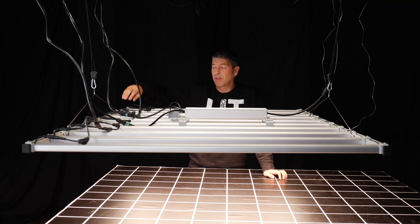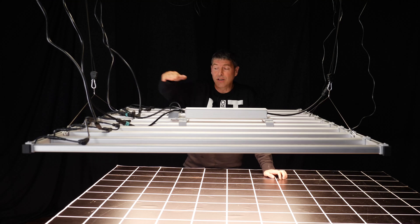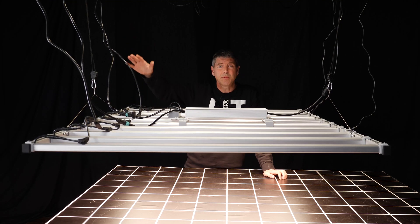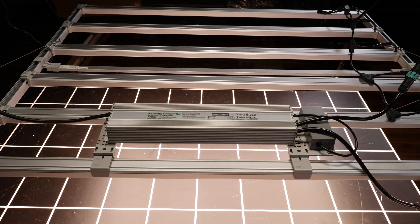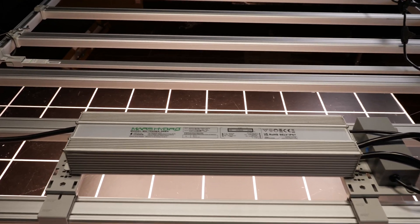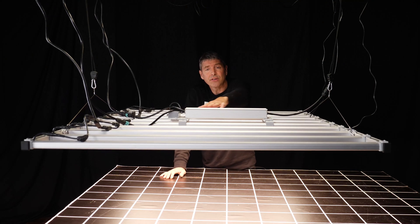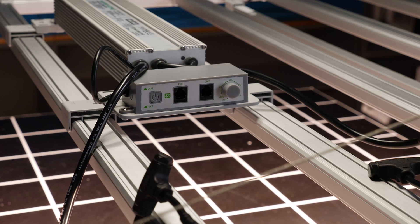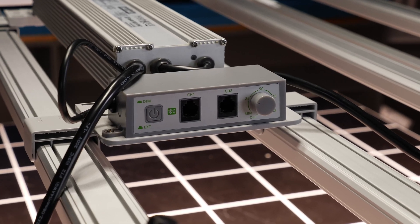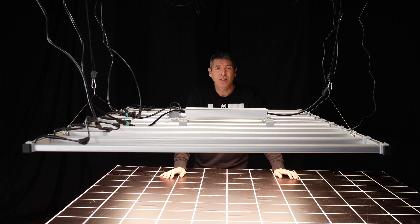Each of the LED bars is connected individually with this wiring from the LED driver to the LED bars, with quite long cables. You can mount the LED driver either on the back of the fixture or also mounted remotely. The LED driver has the integrated dimming station for manual dimming on board. You also have the daisy chain connections and Bluetooth connection to the Mars Hydro app so you can control it through the app remotely.